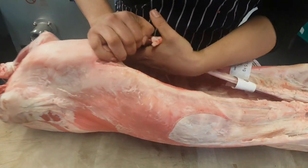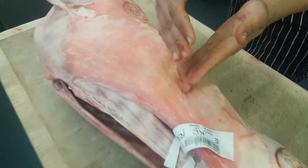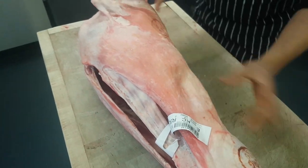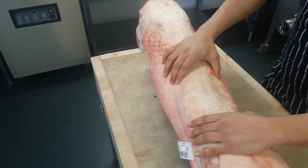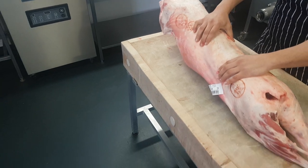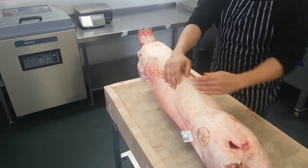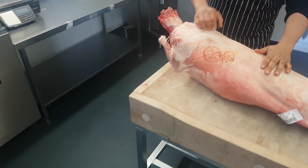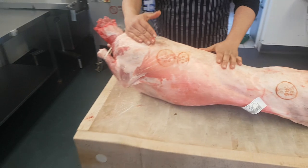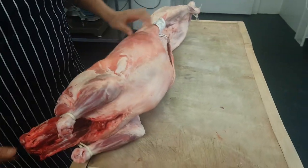Then you come up to the ribs. From those ribs you'll get your rib cut from this side, and then rolling over to the back you'll get your chops. There's a section called the back chop, but you can also take that out as a fillet. The lamb is split in half on the bandsaw, and then it comes down to chops and ribs on both sides.